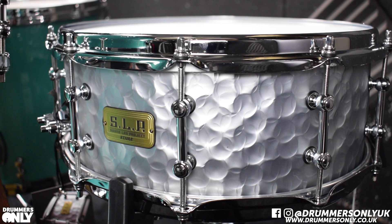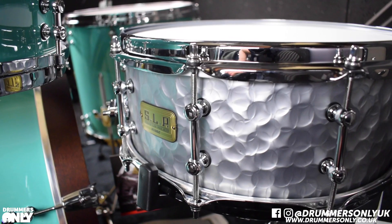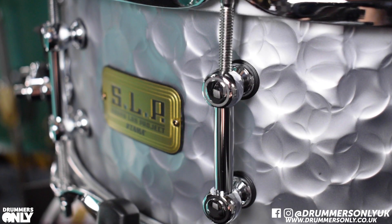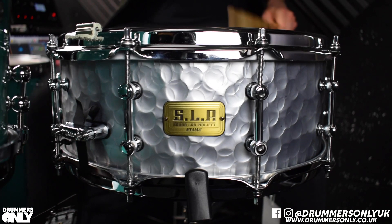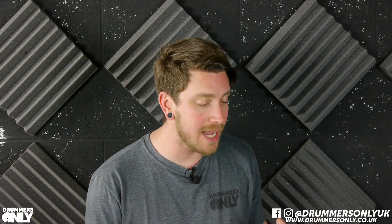Hi guys, Jake here at Drummers Only and today we're going to be taking a look at the SLP Vintage Steel Snare Drum from Tama. This drum is one of the many amazing drums out of the SLP line, the Sound Lab Project line of snares and drum kits that Tama make.